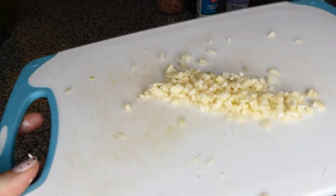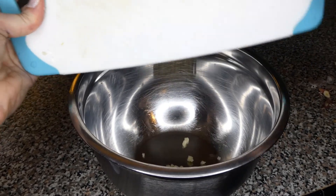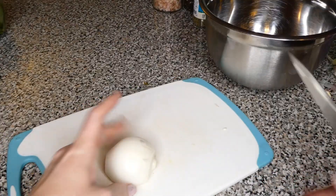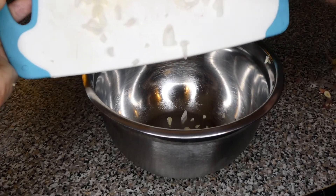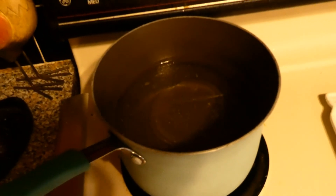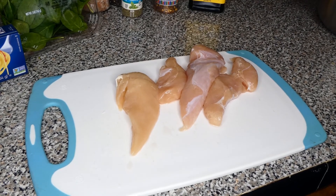To start off, we are going to chop up our garlic. I chopped up four cloves of garlic this time and I am just going to put them off to the side in a bowl. Then I am going to start chopping up some onion, go ahead and start my noodle water, and then start chopping up the chicken strips.